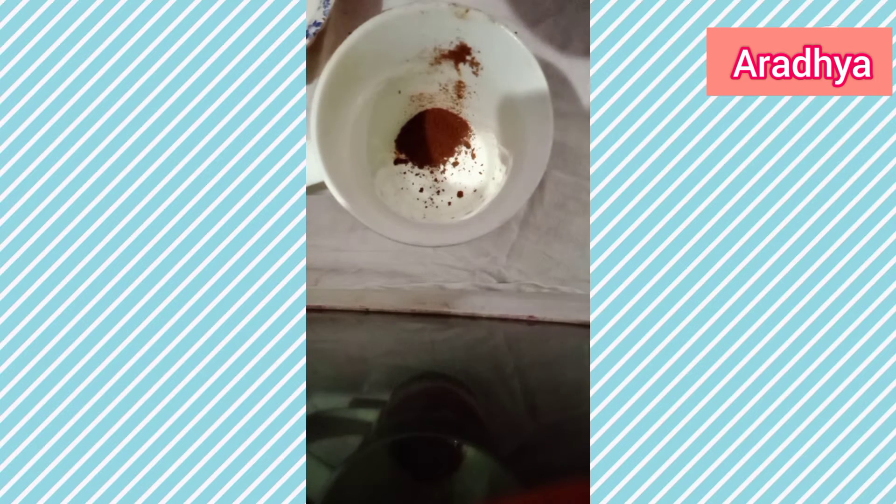Don't add more than one tablespoon, it will be sour in taste. Now we have to add two tablespoons of sugar. If you like it very sweet, you can add half a tablespoon more.